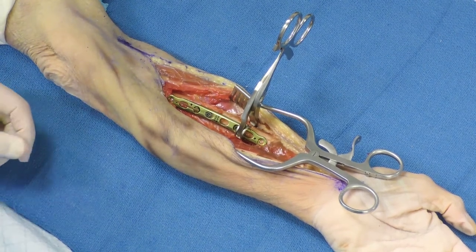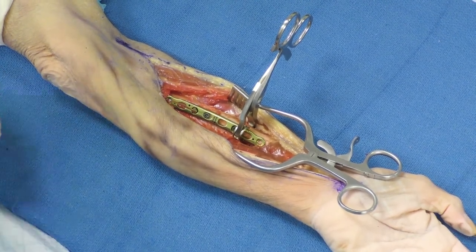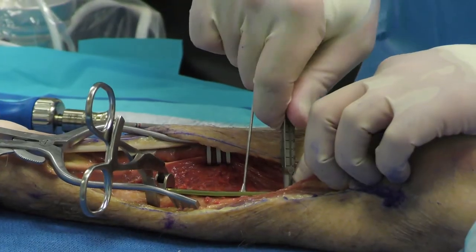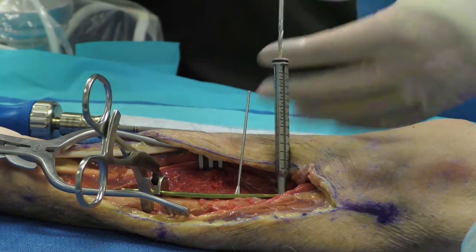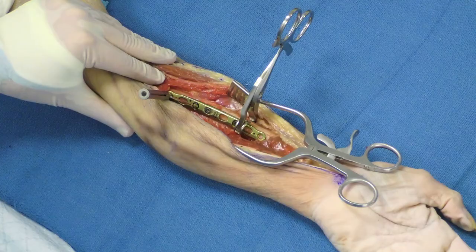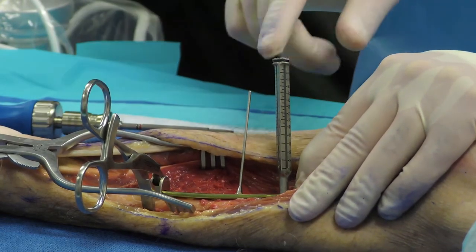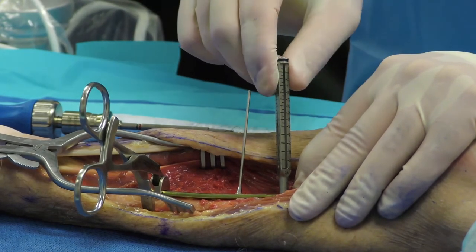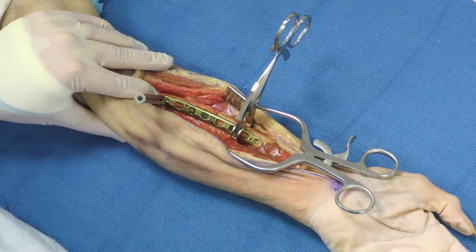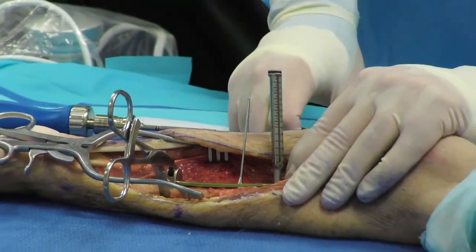If locking screws are necessary due to fracture pattern or bone quality, the same 2.8 mm drill bit is used for both locking and non-locking screws. This means if you're unsure whether you need a locking screw, you can place the guide tower and try a non-locking screw first. If you then need to switch to a locking screw because of comminution or osteoporotic bone, you can do so without making a new drill pass.